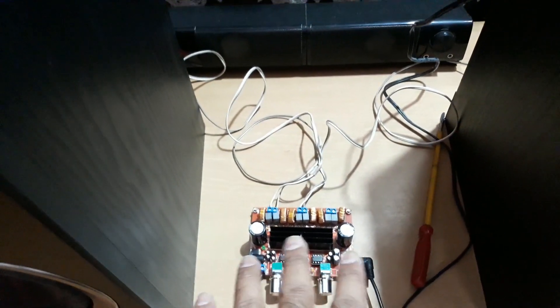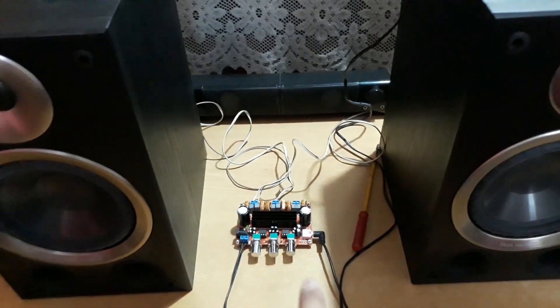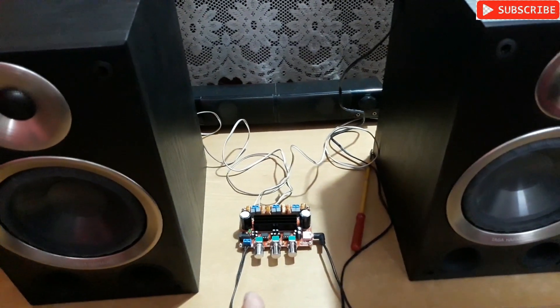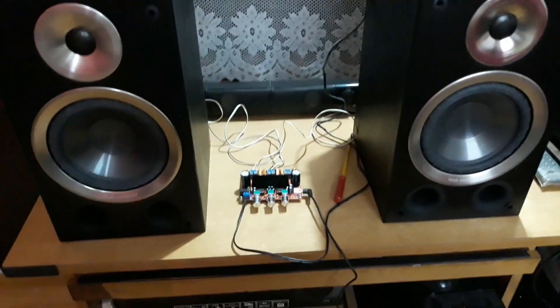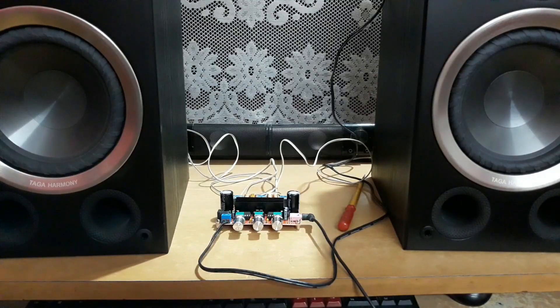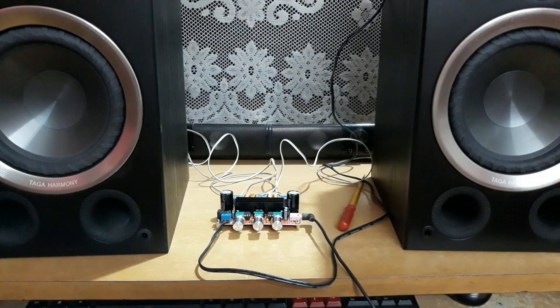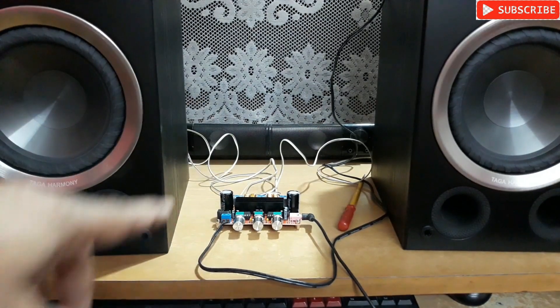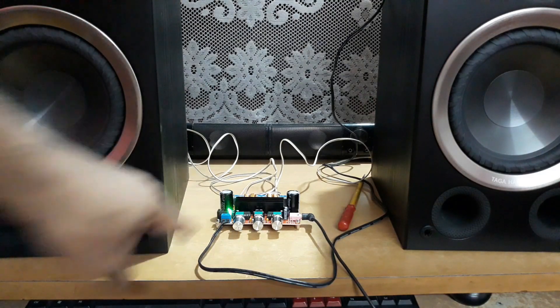I haven't connected any subwoofer right now, so I'm just going to check whether these two bookshelf speakers will work with this amplifier, and how loud they're going to be. I'll keep the camera right here. You can see the two speakers and the amplifier. Now I'm going to connect it to my mobile phone — it's turned on, you can see the green light.